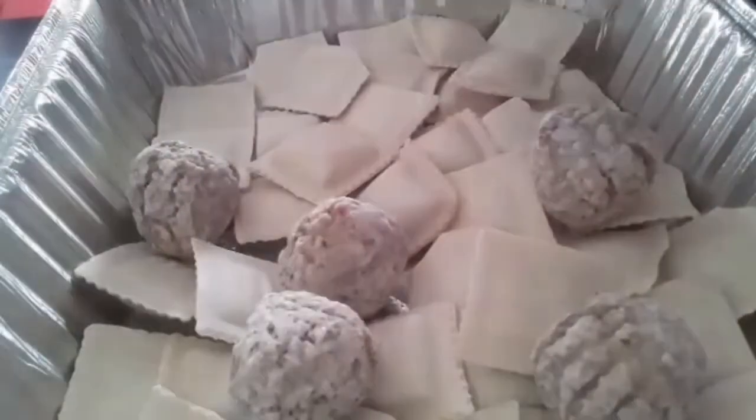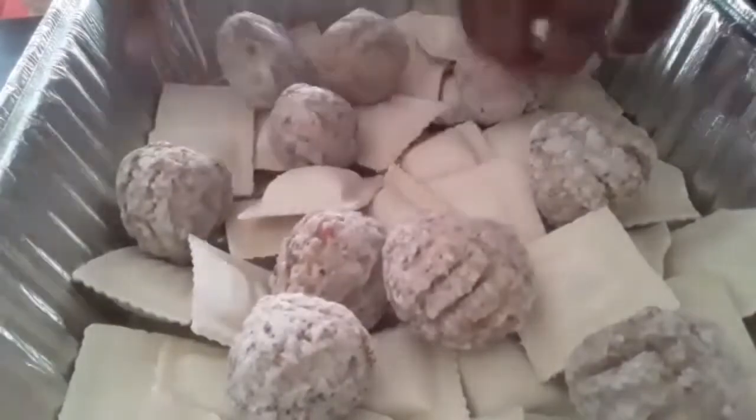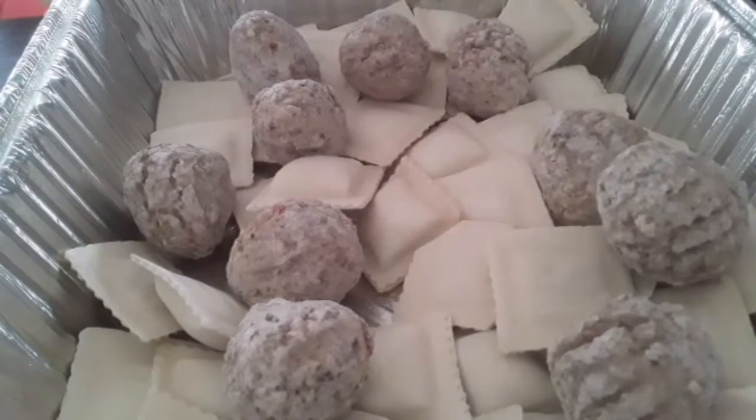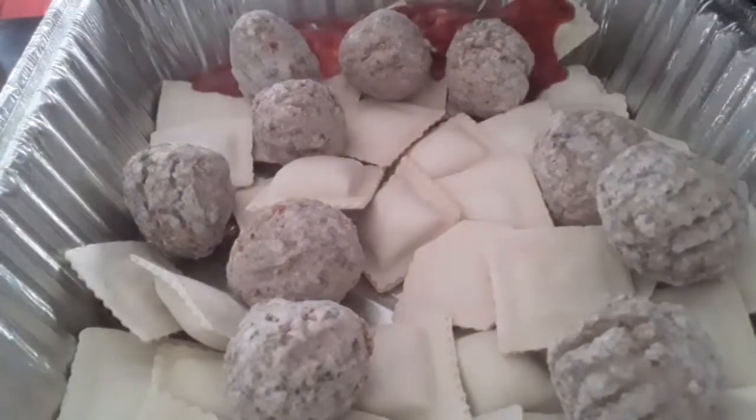Then I'm going to sprinkle around my frozen meatballs. Like I said before, if you have homemade meatballs that you want to use, that's good — that could be used as well. But I'm just going to use these frozen ones, and then after getting my meatballs in I'm going to drizzle in a little of my sauce.